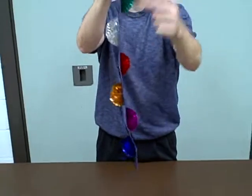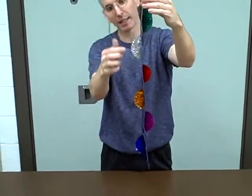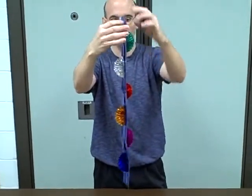Now the other ones are hiding behind here, so you can tell them that's where they're hiding — but tell them not to pull it, because if they pull it they're going to rip it off and it won't work.